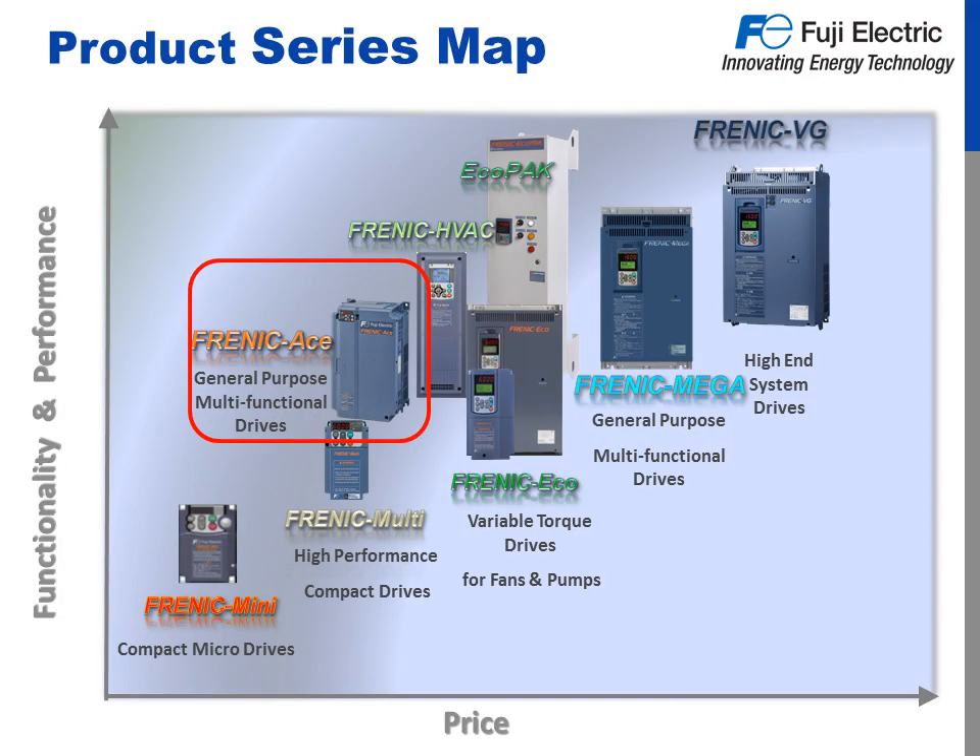The Frenic Ace offers all the features and functionality we loved about the Multi, while adding even more, like up to 40 horsepower as a standard product — that is twice the capacity range of the Frenic Multi. We've added dual ratings for both constant and variable torque, customizable logic, PID sleep mode, safe torque off, permanent magnet motor control, and an RS-485 communication port built right into the terminal board. With this expanded functionality and variable torque rating, there are even fan and pump applications where the Ace could be a better solution than our Frenic Echo, while maintaining a lower cost.